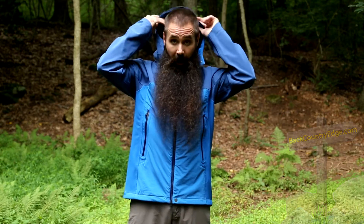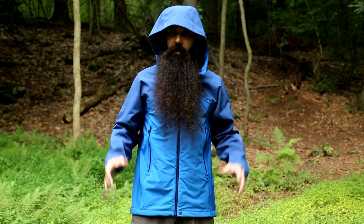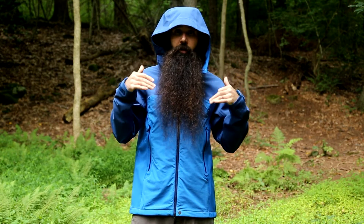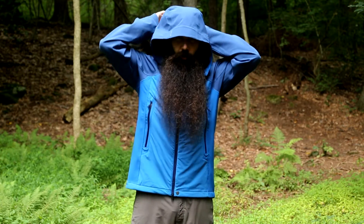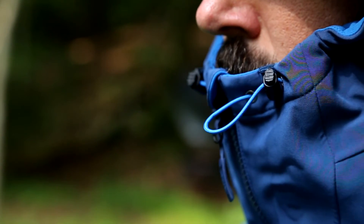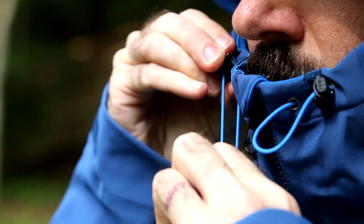It is a hooded jacket, adding to the protection provided by the Misto jacket. It is a large hood with a nice laminated brim. This allows for you to wear it over top of a helmet if you choose to, but has points of adjustability at the rear and the side, so you can cinch down that fit and have a comfortable contoured fit whether you are or aren't wearing this jacket with a helmet.